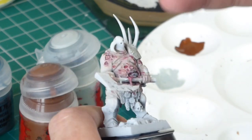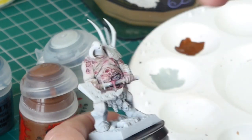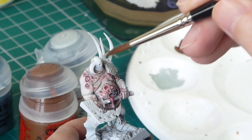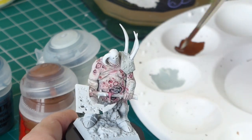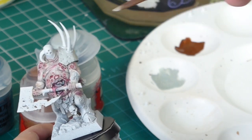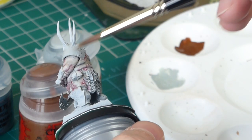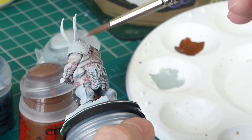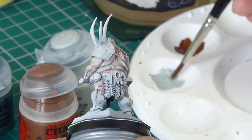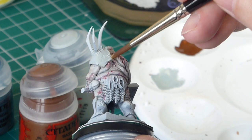We're on to the armour now. I'm using the Celestra Grey and I've also got a little well of Mournfang Brown — both thinned down with water or flow improver so they go on nice and smooth. I just want a nice even coat of the grey to start with. Notice again I'm starting from the lighter colour and working up.